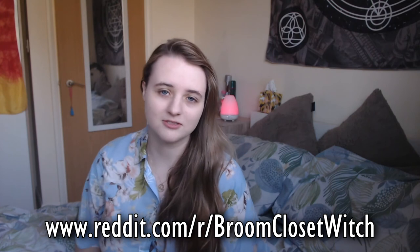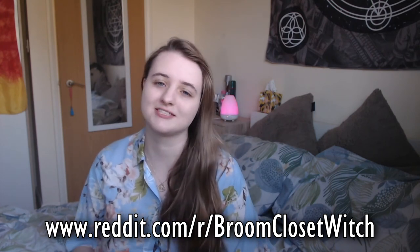There you go guys, I really hope this video helped some of you out. If the video was helpful, give it a thumbs up so I know it helped you, and if you know other broom closet witches in the same predicament, share it with them because I want to reach as many broom closet witches as possible. If you need more information on anything in this video or broom closet witchcraft in general, visit the subreddit r/broomclosetwitch on Reddit. It has a huge wiki with lots of information and a link to a Discord server where you can talk to other witches in the same situation. I hope this video was useful — don't forget to leave a like, please stay safe, and I will see you next time.